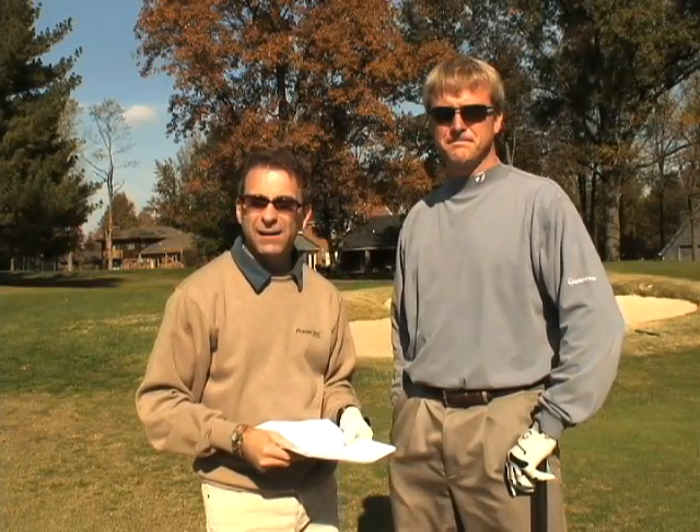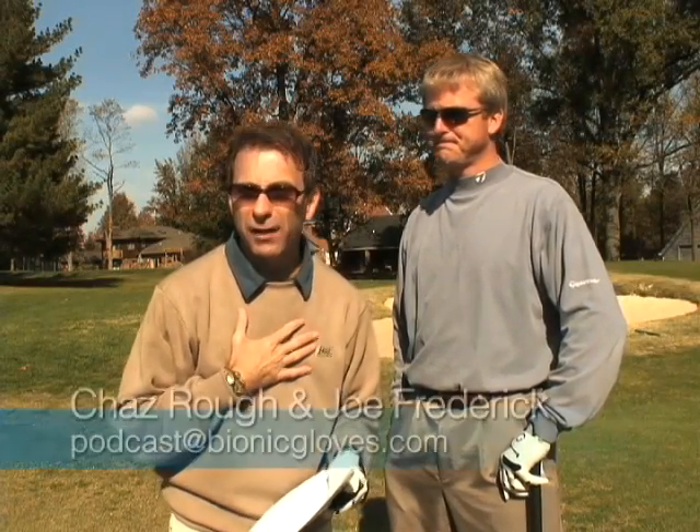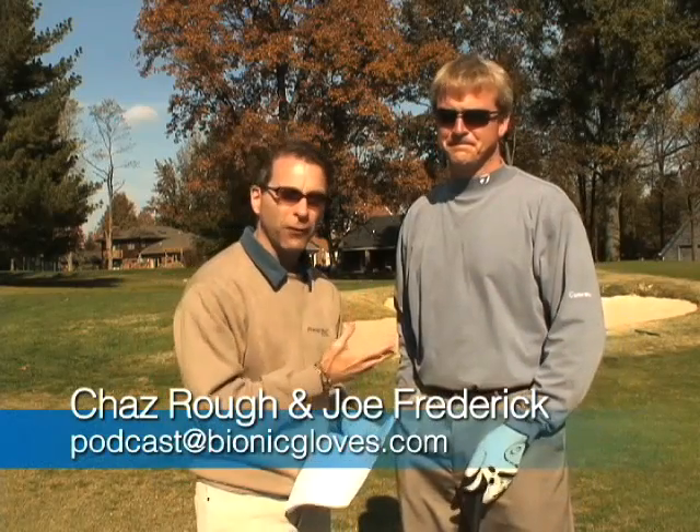Welcome, everyone, to this week's Bionic Gloves Hands-On Golf Podcast. My name is Chaz Rao, I'm your host, and I'm here with Joe Frederick, the PGA Pro here at the Jeffersonville Elks Golf Club in Jeffersonville, Indiana.